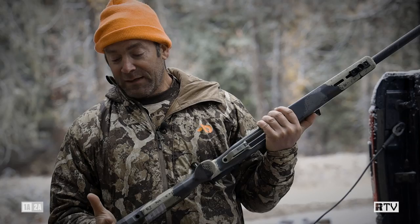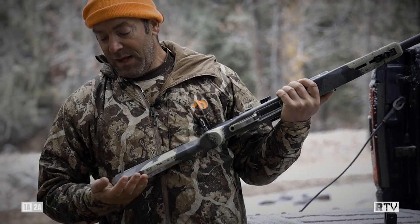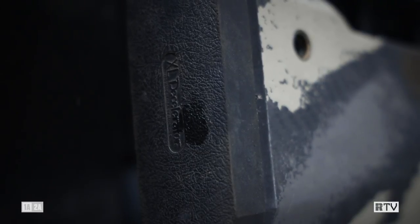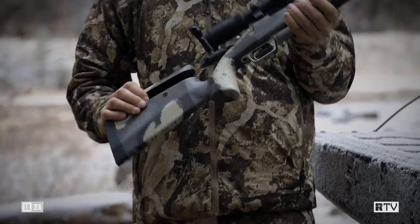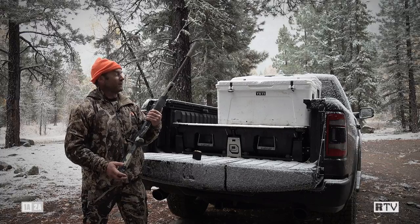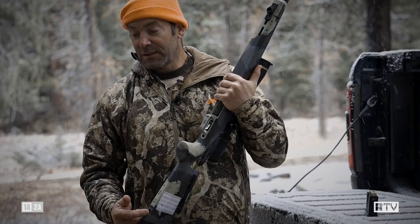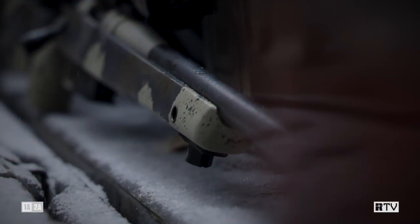Taking this rifle's features from stem to stern: we have a pretty cushy butt pad — not too firm but reasonably cushy. This carbon fiber stock has five total sling points, so you're probably going to find a configuration that works for you. It's not limited to the usual locations of one under the fore end and one under the butt stock. There are two additional sling points on either side, so if you use an AR-15 type sling you can sling up exactly the same way.